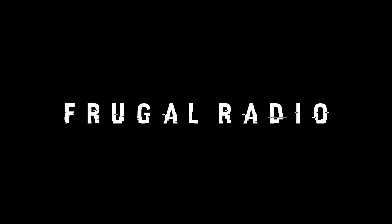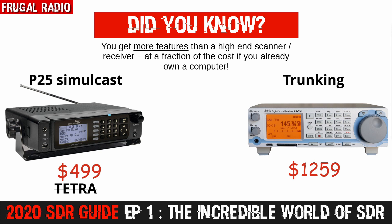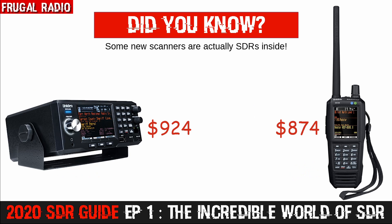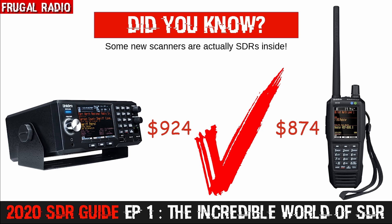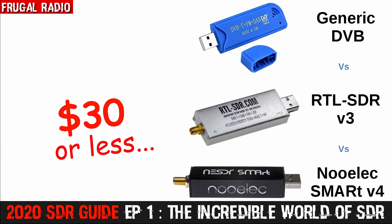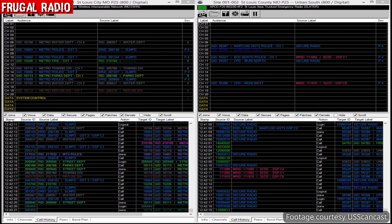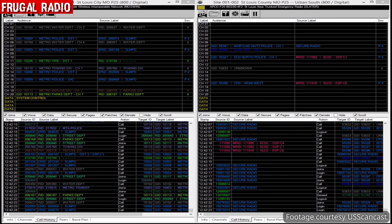Did you know that an inexpensive SDR can offer you more features than a high-end scanner or communications receiver? Not only can you listen to signals that these radios struggle to receive or are even unable to receive, you can also analyze radio signals in much greater depth. Some of the newer scanners are actually SDRs on the inside. For under $30, you can buy one of these bad boys — any one of them will provide you years' worth of exploration and experimentation. You wouldn't believe what I've been able to accomplish with these three dongles — I currently own several of each, with most being used daily.